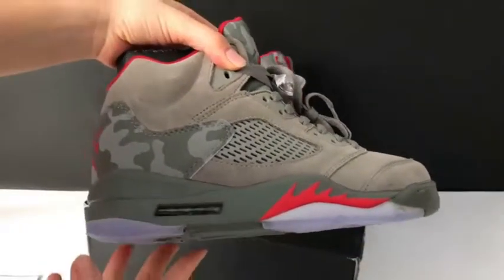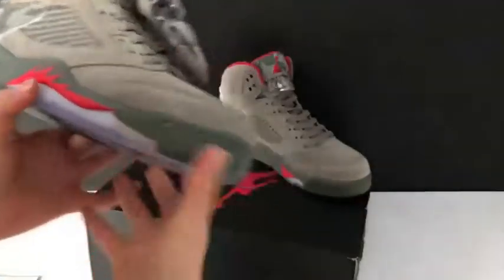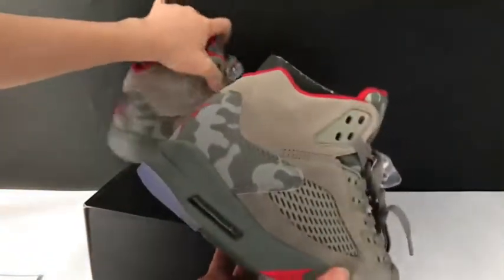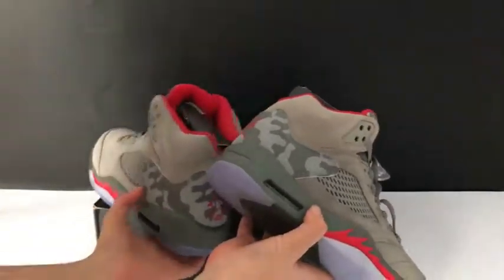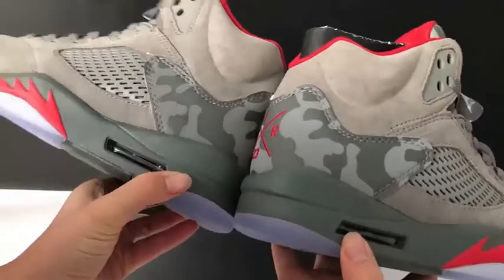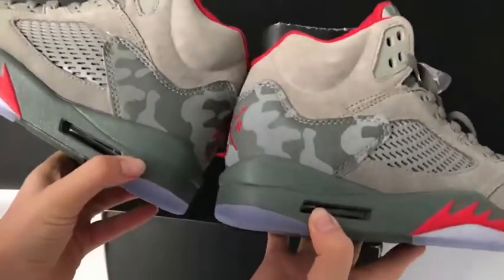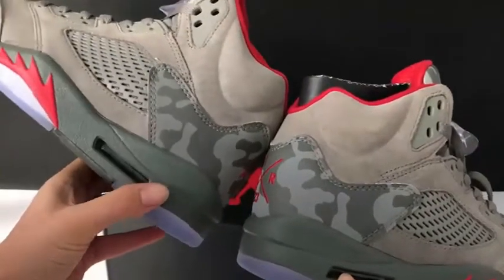Here is the side look, and another side you can check here. I would like to show you both shoes together. The air bubble — the special design about the Air Jordan 5, here.